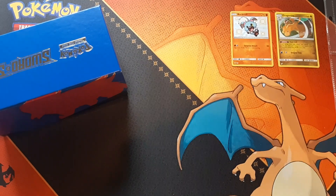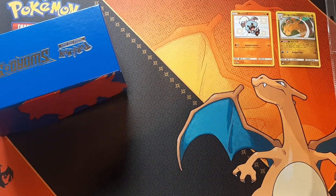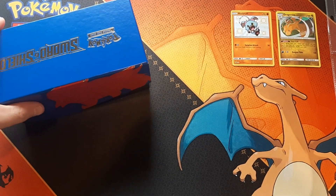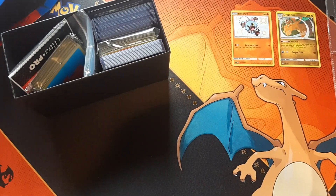Hi, my name is Dragonite Dan and welcome back to another video. In today's video we're going to be going over the essentials that you're going to need to protect and maintain your Pokemon. Without further ado, let's jump in — we'll open up this box here and dive right in.